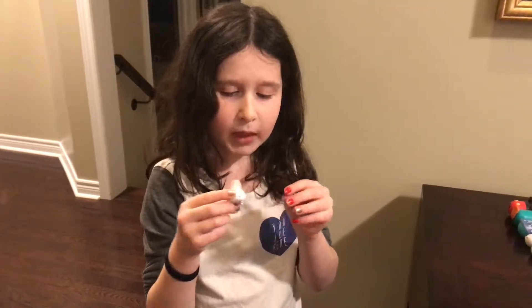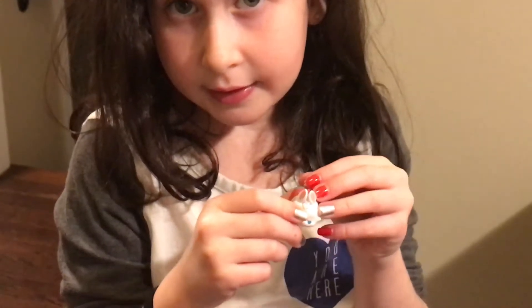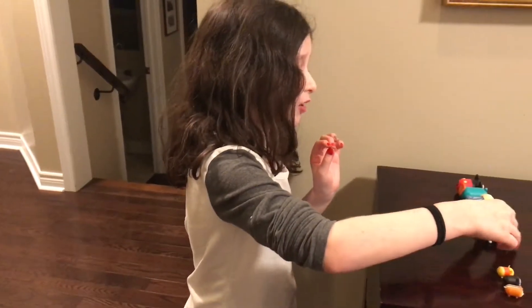This is a bunny. Bunnies are so cute, but sometimes they eat my stuff in the garden when it was summertime.